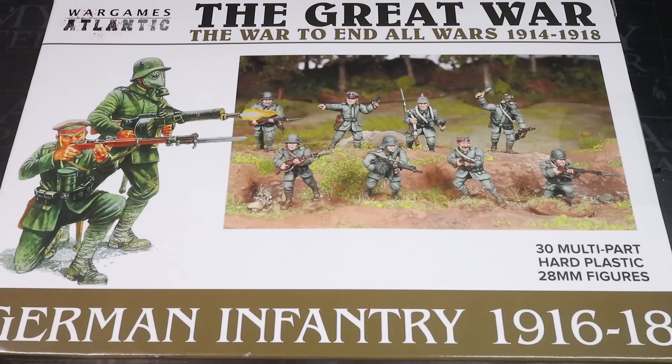The crux of my conversion lay in two kits from Wargames Atlantic. The first was the World War 1 late war German infantry set, which is a really nice kit and, if I'm not mistaken, is also the first fully plastic World War 1 kit at this scale. Either way, it's a fantastic set if you have any interest in this period of history.